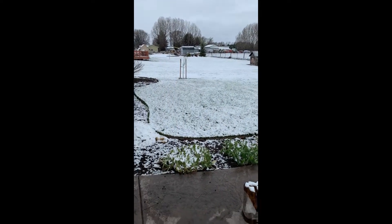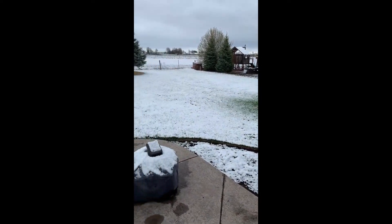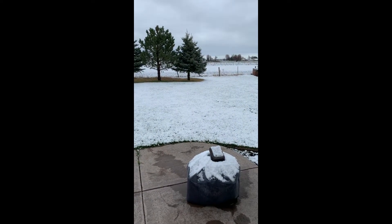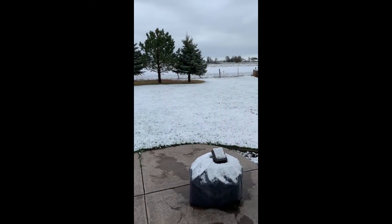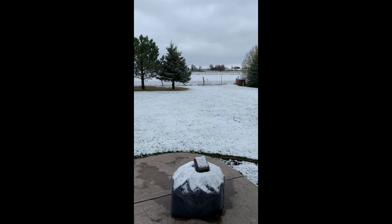It's May 3rd and this is what we woke up to this morning — more snow. It's not a lot of snow, but it's still snow on May 3rd. I think this might be part of the reason why my bees didn't last very well over the winter.